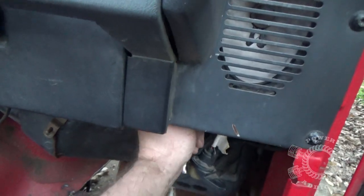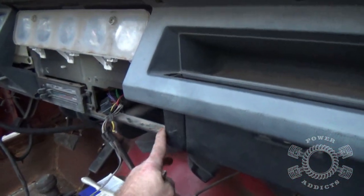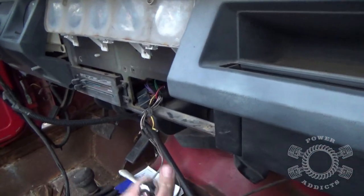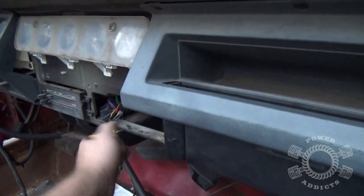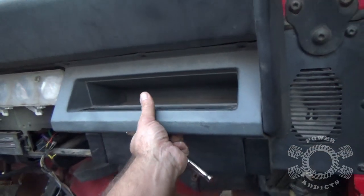Just felt for the top, hit the screws, backed them out, got them both out. Over here I had very little room to work, so I pulled the radio out, which allowed me to come from the bottom. I stuck my right hand through here to hold it in place as I cranked the screws out - made it so much easier.